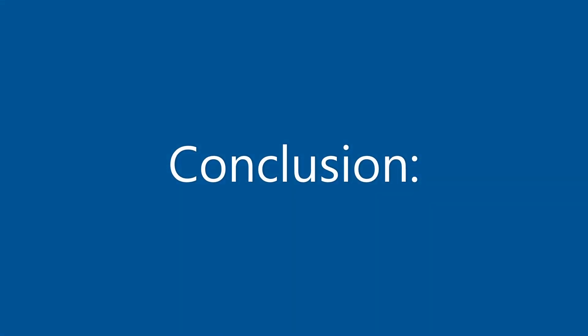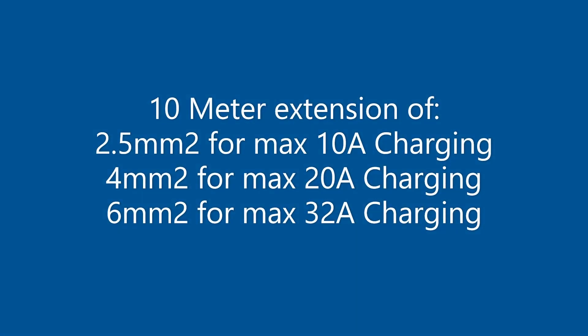We can conclude the following: due to voltage drop, the extension cord should be no longer than 10 meters. The 2.5 millimeter extension cord can be used for 10 amp charging. The 4 millimeter extension cord can be used for 20 amp charging, and the 6 millimeter extension cord can be used for 32 amp charging.